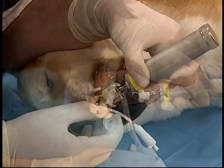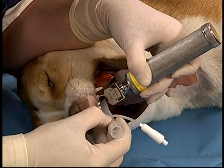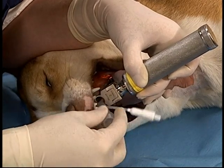Again, the use of the laryngoscope avoids stimulation of the larynx, which can cause problems in critical patients.